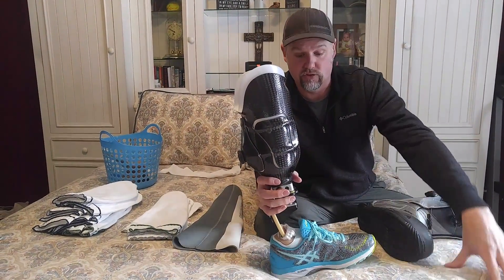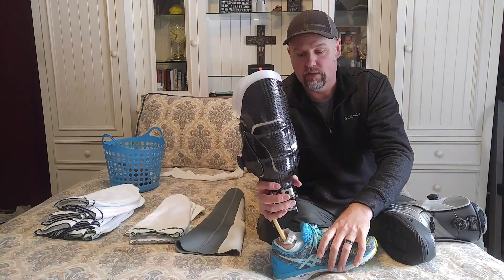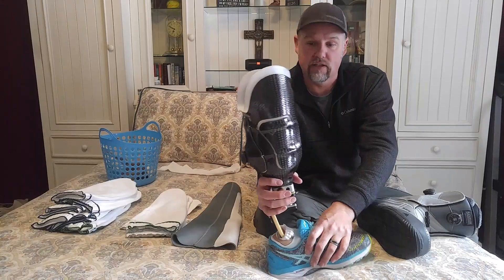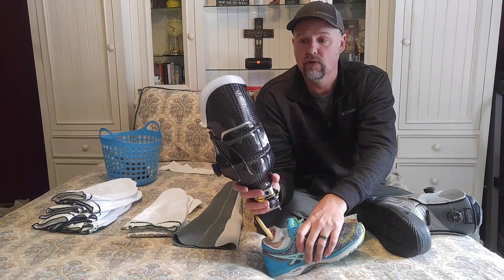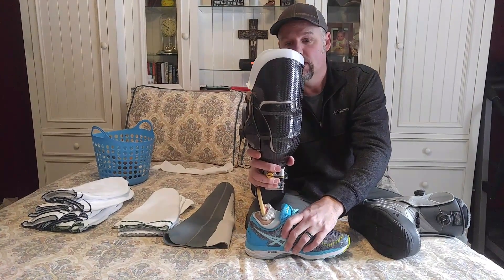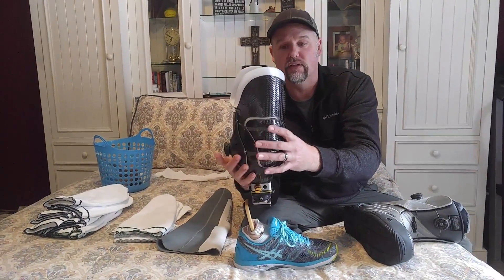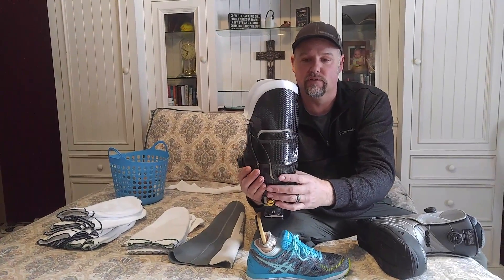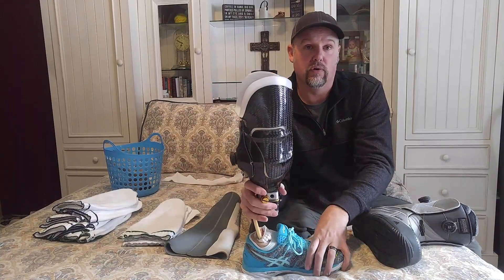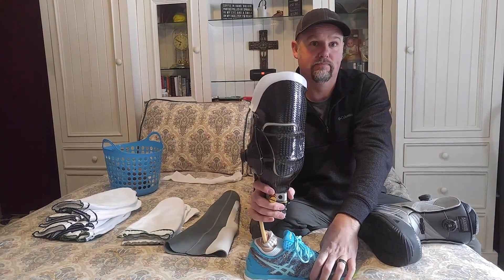Between the BOA system and the Rush Foot, this socket has really transformed Renee's life. She's only three months out from her amputation surgery — she really couldn't even walk before that — and yesterday she just started running on the treadmill. I wanted to give you guys an update on what the BOA system is and how it works, because I don't think there's a lot of information out there for the end user, the amputee. There's some pictures and stuff on how to build it for a prosthetist, but not a lot of info for the amputee. Now you've got some really good information on how it works, why it works, and how it's so beneficial to a brand new amputee.